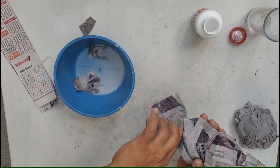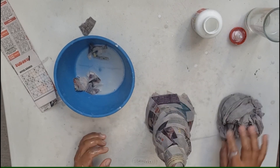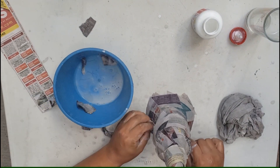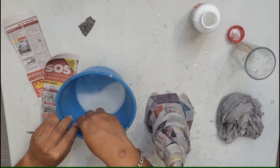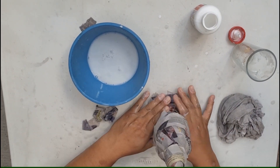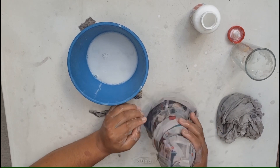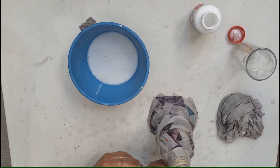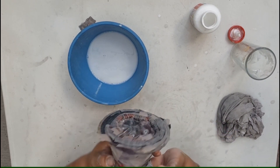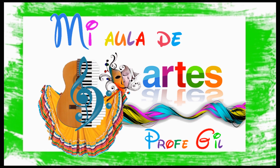Vamos a poner un poco más aquí, para hacer la forma del pino. Ahora vamos a cubrir esta parte de la base y la vamos a dejar secar. Nos vemos en el siguiente video. Hasta pronto.